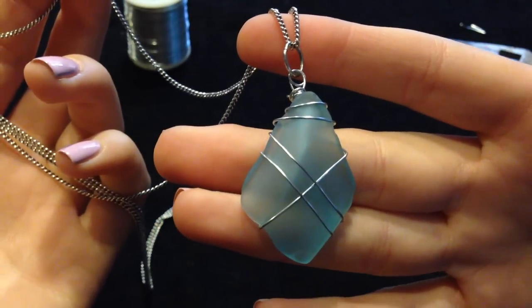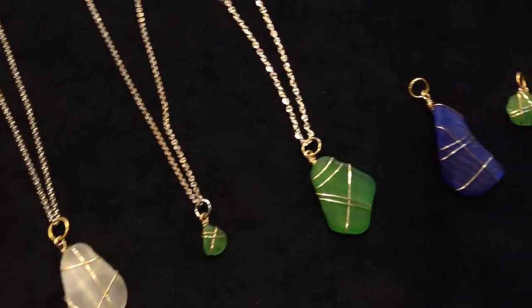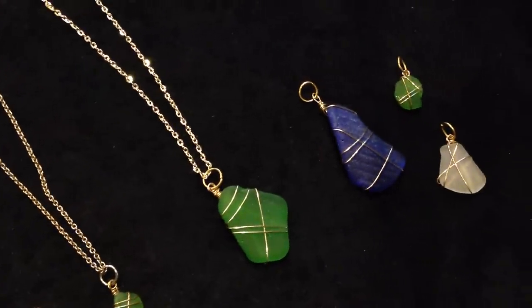Subscribe to my channel for more DIY projects like this one, and if you like this tutorial give it a thumbs up. See you guys next time and thanks for watching!